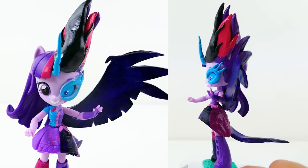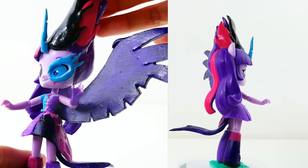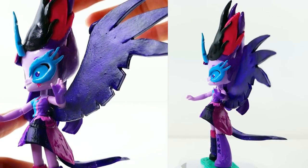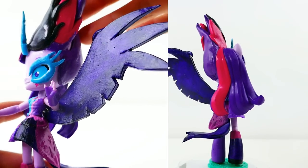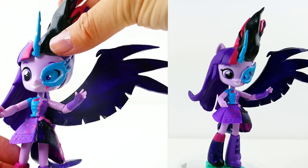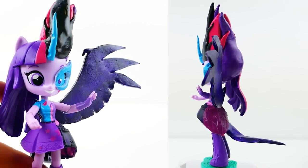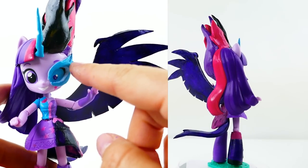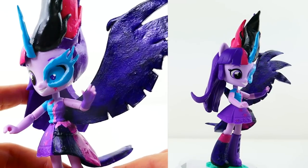Alright everyone, we are done! Here is Twilight Sparkle and Midnight Sparkle. On the Midnight Sparkle side, she has hair that flies up in the air in three colors — purple in the back, magenta on the side, and black on the front. She also has her horn, which looks a little like Queen Chrysalis's with holes on the side, and an eye flare detail.